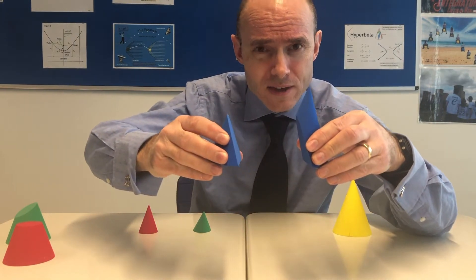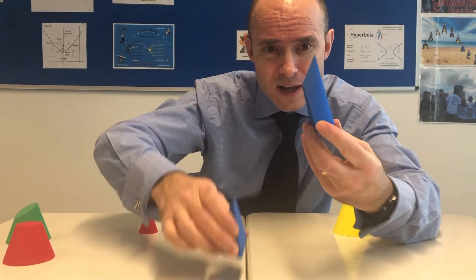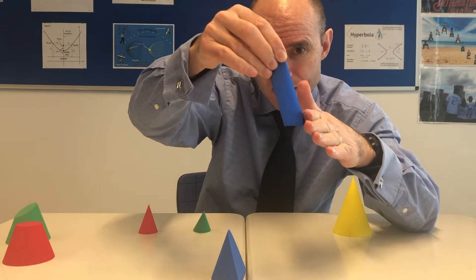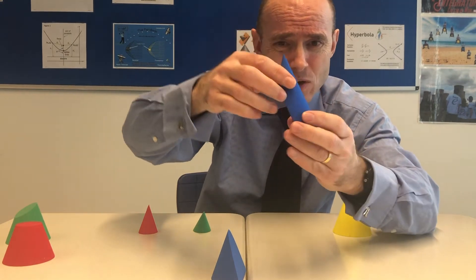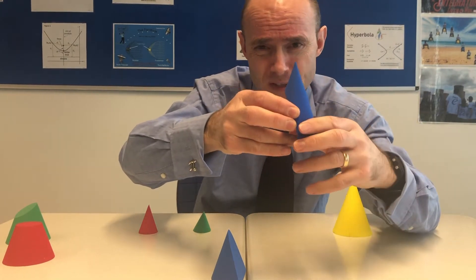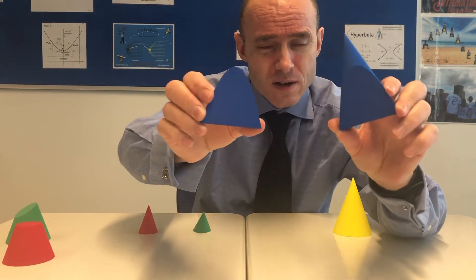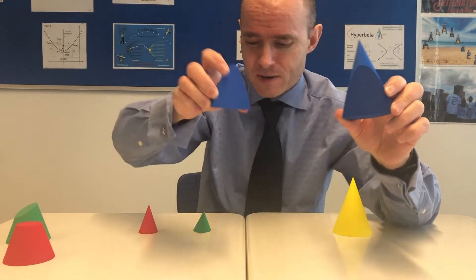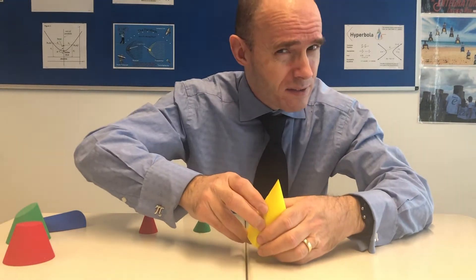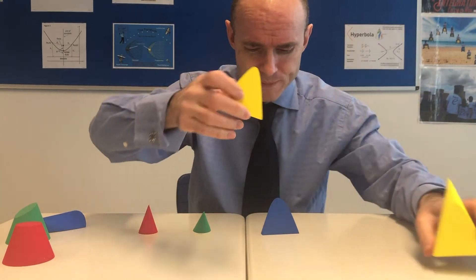Can you see the cutting has been made such that it is parallel to the sloping surface of the cone? It's not really a side because it's actually curved, but it's parallel to that sloping surface. And what shape do we get? We get what's called a parabola. And then finally, when we have more of a vertical cut, we get this shape — that's called a hyperbola.